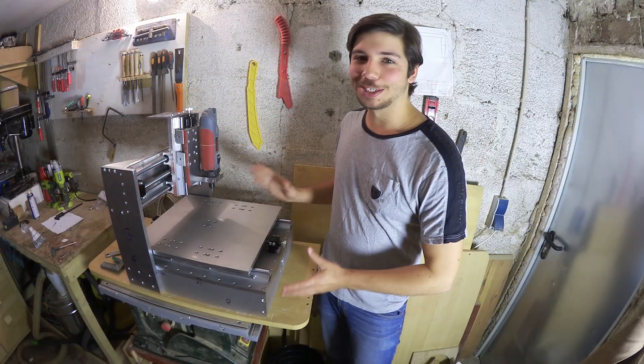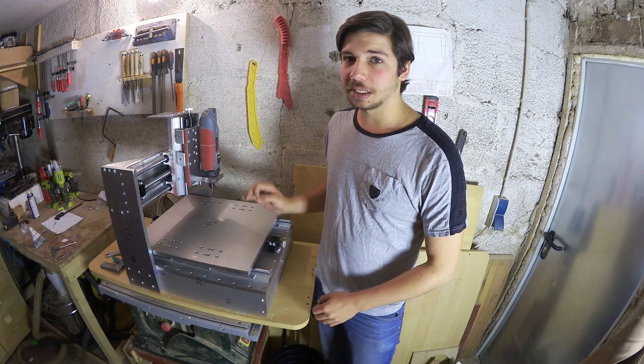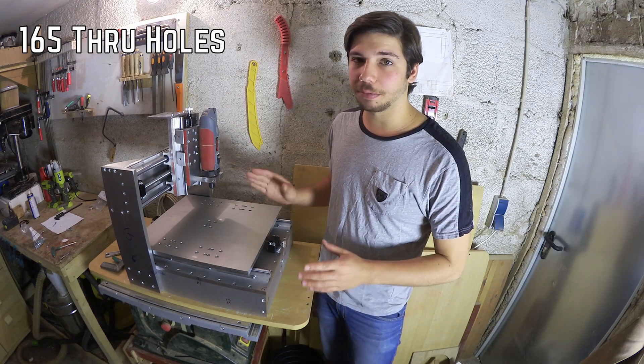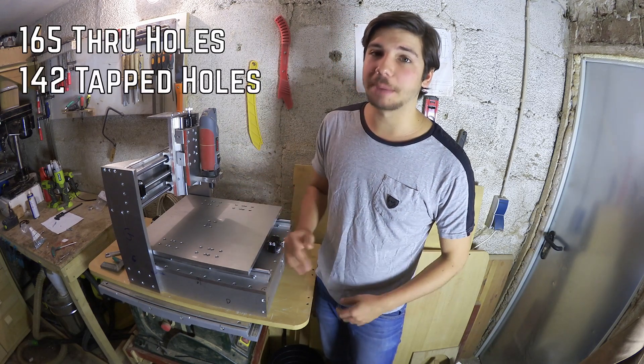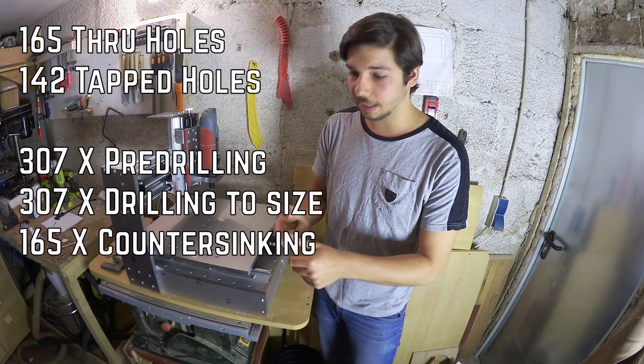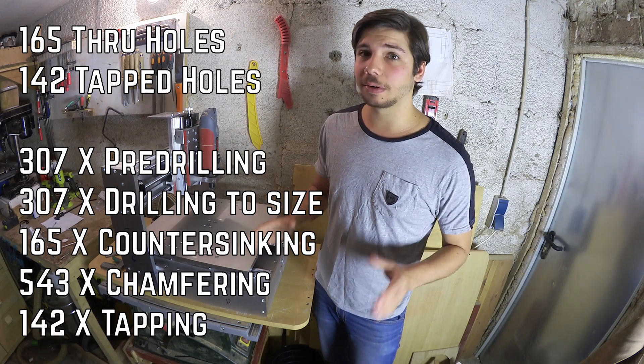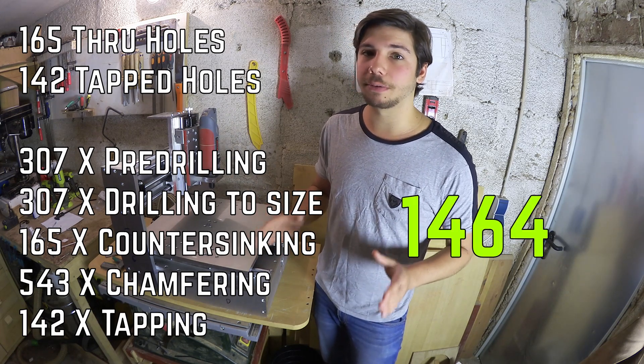And here it stands in all its glory. Just in case you were wondering, this entire machine so far needed 165 through holes and 142 tapped holes. Including pre-drilling, drilling to final size, countersinking, chamfering and tapping, this amounts to a grand total of 1,464 drilling operations.